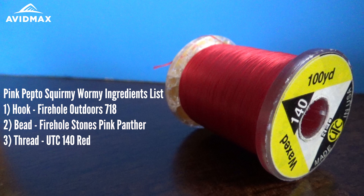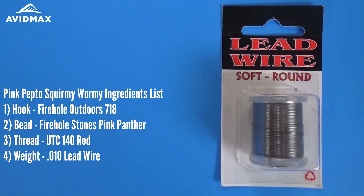We're also going to use a wax thread on this one, a UTC 140. It helps with the Squirmy Wormy by avoiding cutting into it. And then we're going to have some weight on there — I'm using some O10 lead wire.